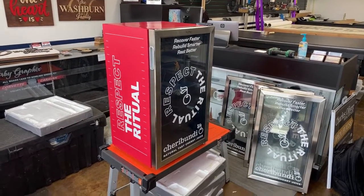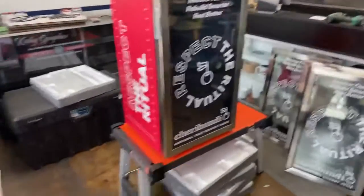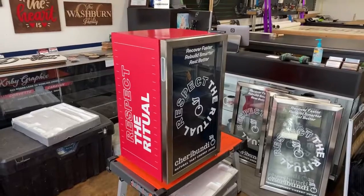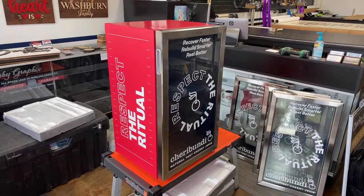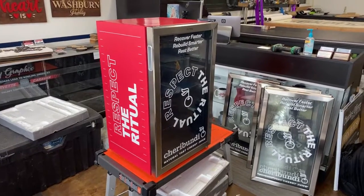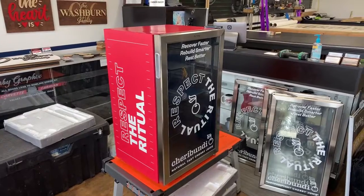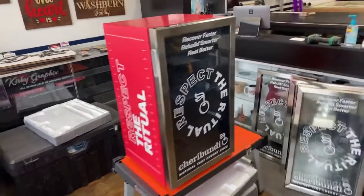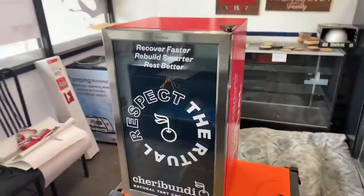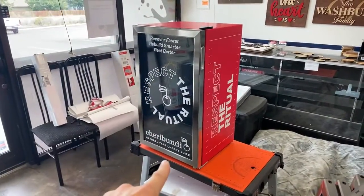Cherry Bandai — hopefully I'm pronouncing that right — hired me to do five mini fridges like this. They sent me the graphics and everything. I downloaded the template, got the graphics, and went from there. So if you want something like this, please let me know.